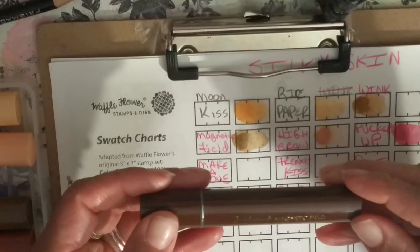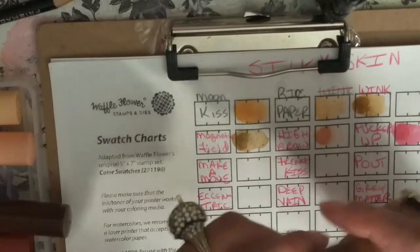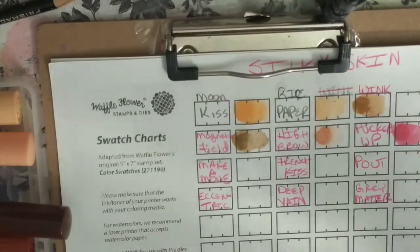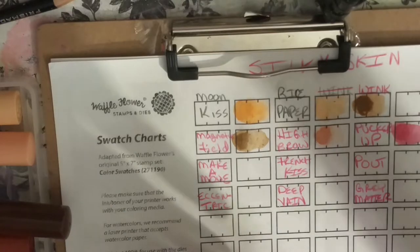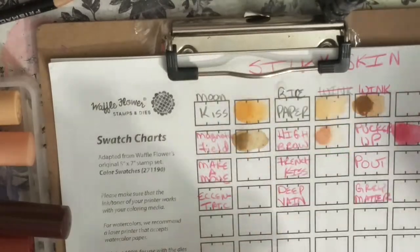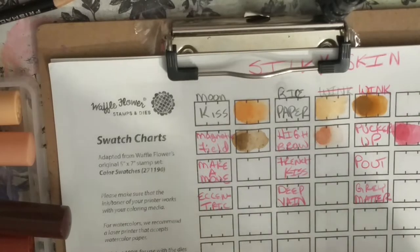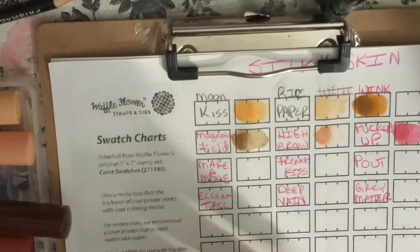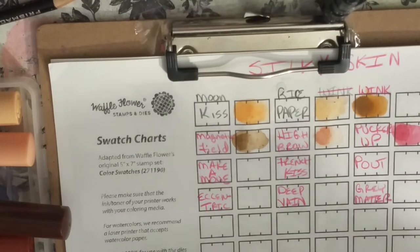This one is called Wink — it's a dark, dark brown. Wait, this is not Wink, this is Magnetic Field. Okay, this one — I think it's Wink. Here's Wink, and this is good for a nice dark, deep skin tone. Or you can use it as shading on the Moon Kiss, because you can just make it as light or dark as you want with water. Now you basically turn these into watercolors.